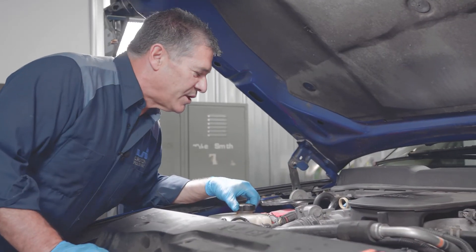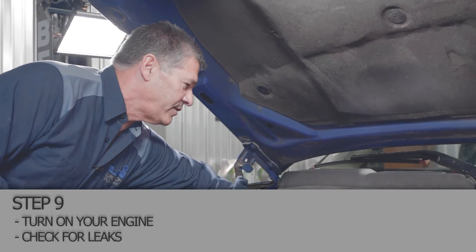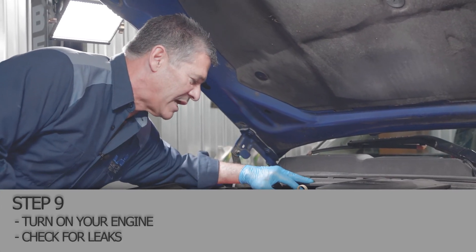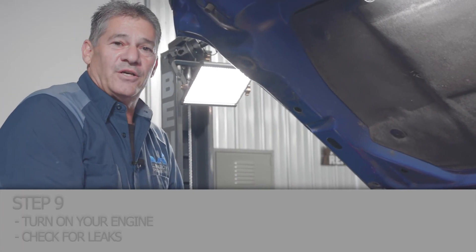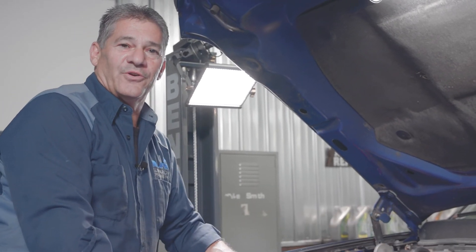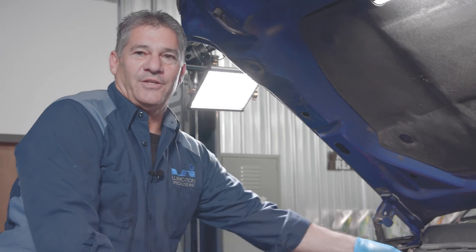Come back and make sure there's no leaks around anything. Everything looks nice and dry. That's all there is to it folks — that concludes our Duramax fuel filter change. Thanks for watching.